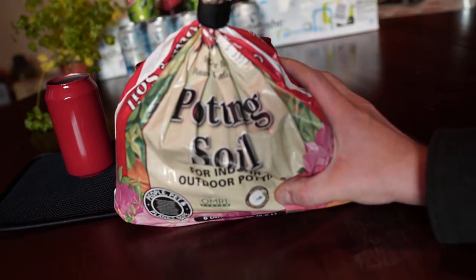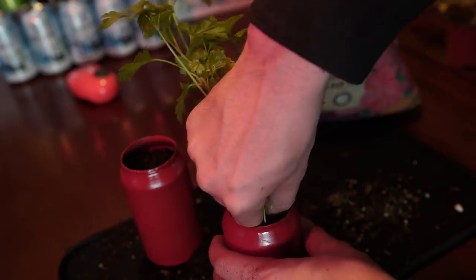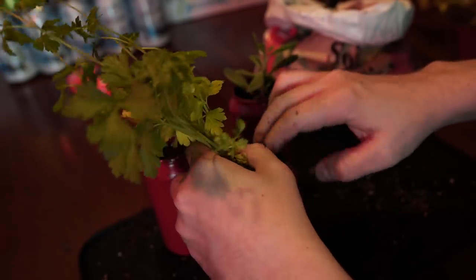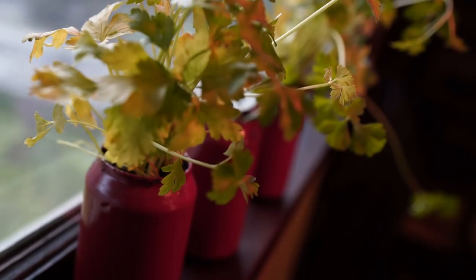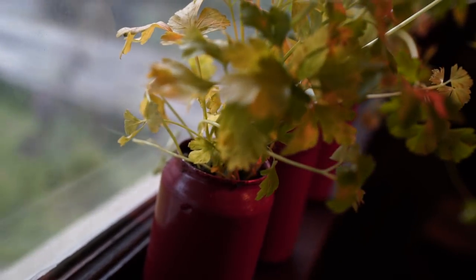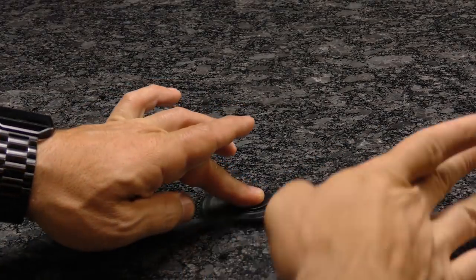Once everything's dried, you're ready for action. I grabbed some potting soil from the garage and filled each can up about three quarters of the way. After this, I added some fresh parsley plants that I got at the grocery store for about a buck. I also added a little cactus, as I figured that would look pretty cool. Once the plants are inside, add more soil to the top and press everything in to make sure it's snug and secure. Place them wherever you desire, though giving them direct access to sunlight is ideal to keep them healthy and strong — and don't forget to water them occasionally.